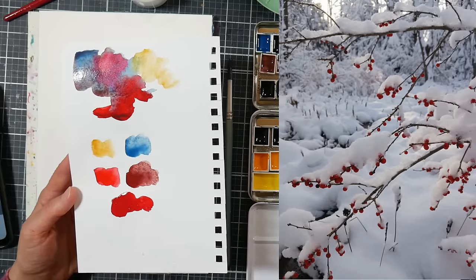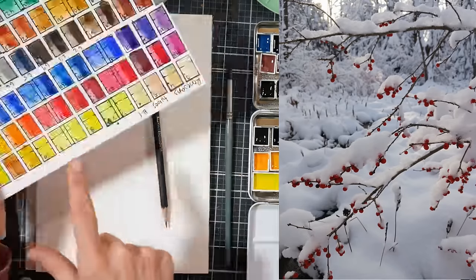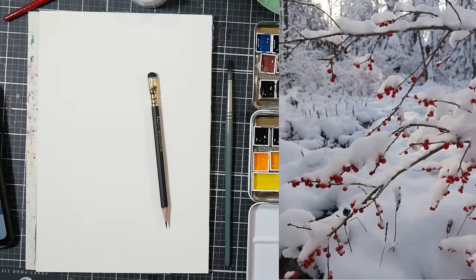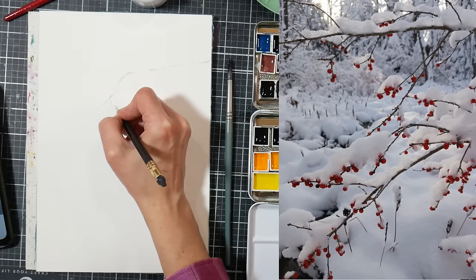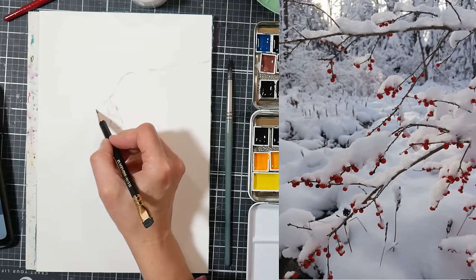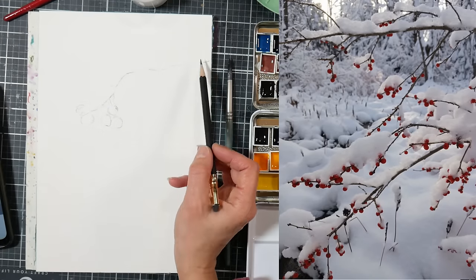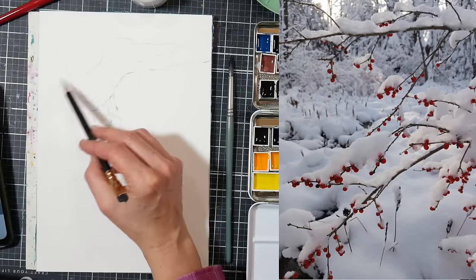I'm starting off gathering up my supplies and I decided to use a pretty limited palette as usual. The watercolors I'm using are by the company Renaissance and my friend April has a shop on Etsy — she is the American distributor of the paints. I'll put a link with a coupon code so you can save 10% off. This is not a sponsored video but I am an affiliate, so I do want to let you know before we get too far.